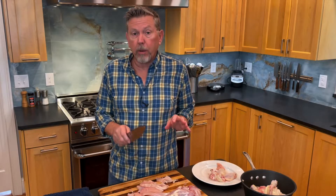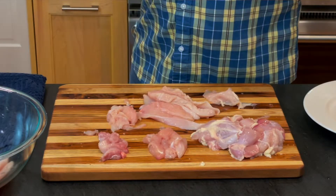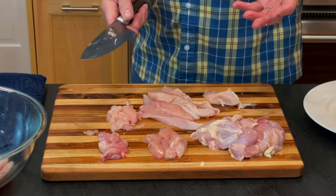I wouldn't call this an easy skill, but I would call it a very, very useful skill. This is one of the most beneficial techniques that you can learn because you've got a lot of options and versatility. You can cut the chicken exactly the way you want it. If you can bone out a chicken, you're a cook.